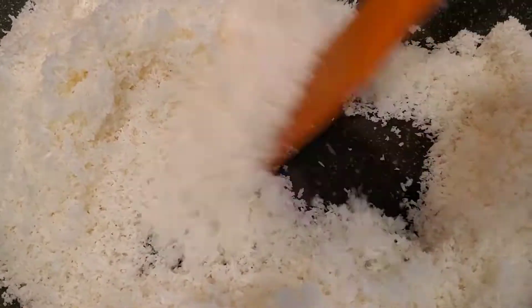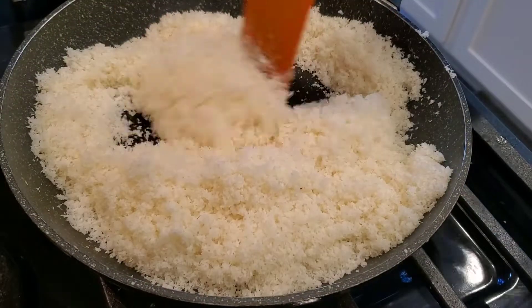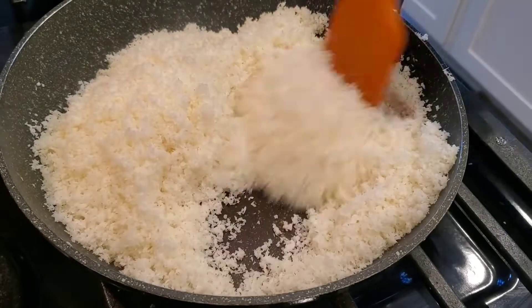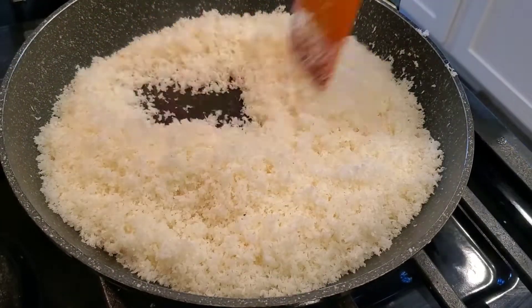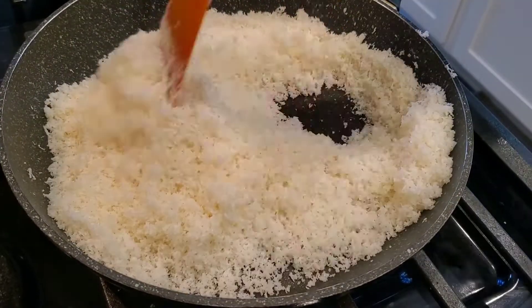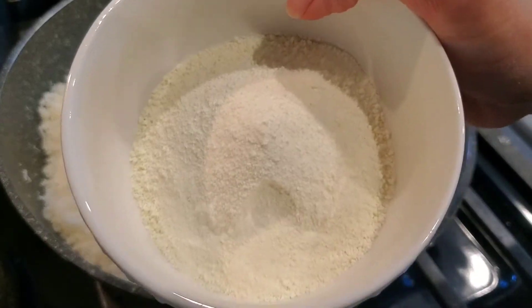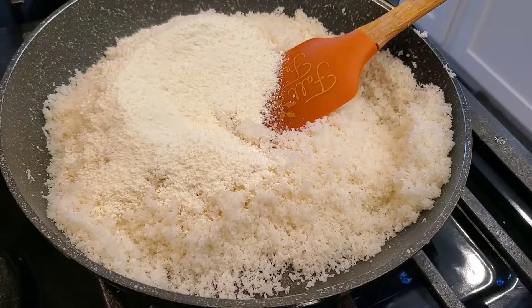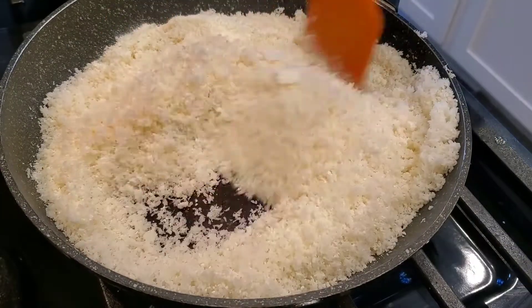We will add the coconut and continue to stir, because the coconut can brown very fast. After about 4 minutes, when you feel it is ready, we will add the milk powder. The milk powder is optional — if you don't have it, don't add it.